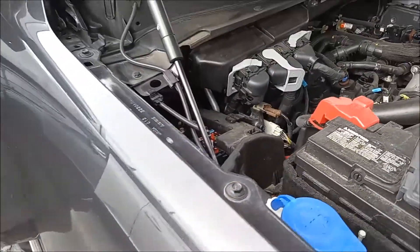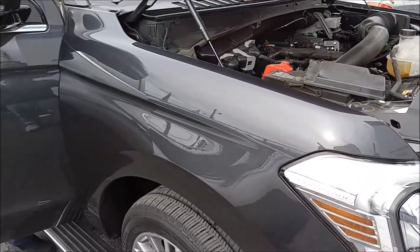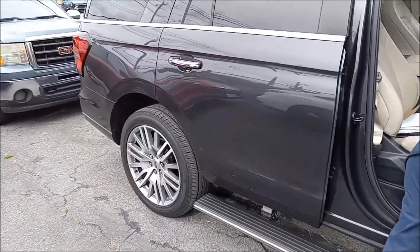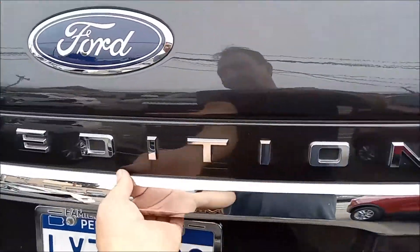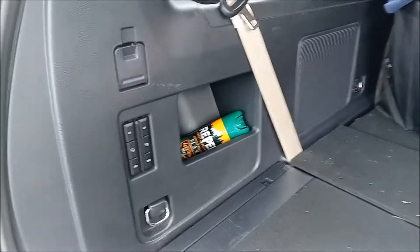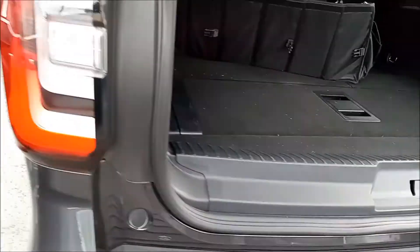So those are the two power centers. We've also checked in the back — there's nothing in the back. Usually on a big vehicle like this there's one inside the tailgate area, but there is nothing — no indication of any fuses back here.